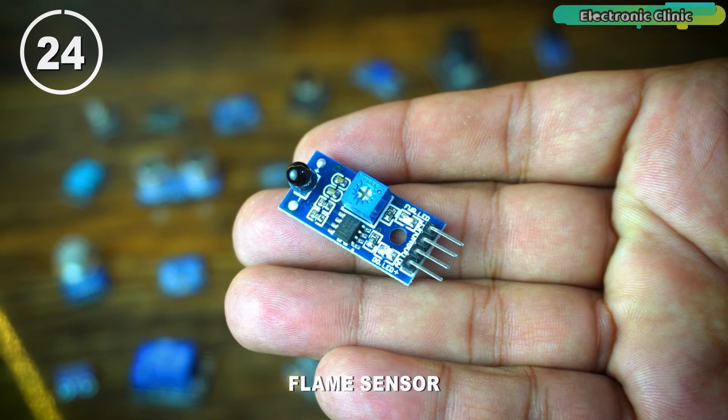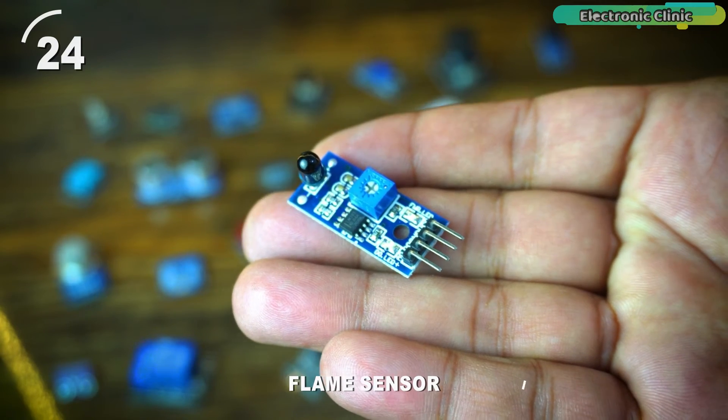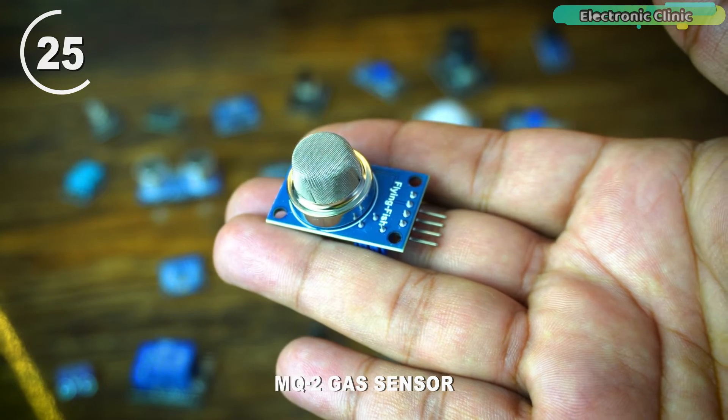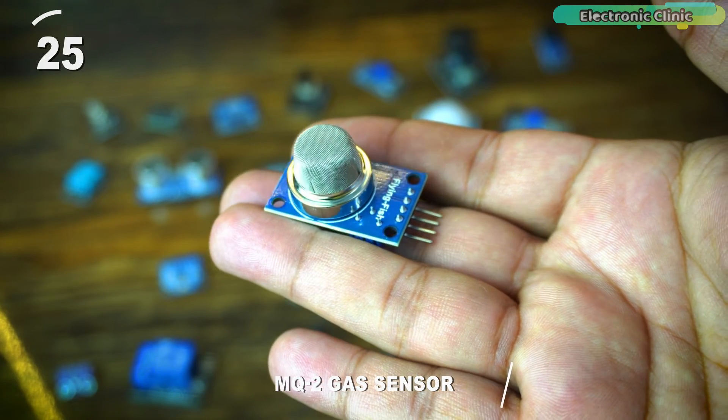This is a flame sensor module that detects the presence of flames or fire by responding to infrared radiation generated by the flame. The MQ-2 gas sensor module detects various gases including methane, propane, carbon monoxide, and smoke. It is commonly used for gas leakage detection.